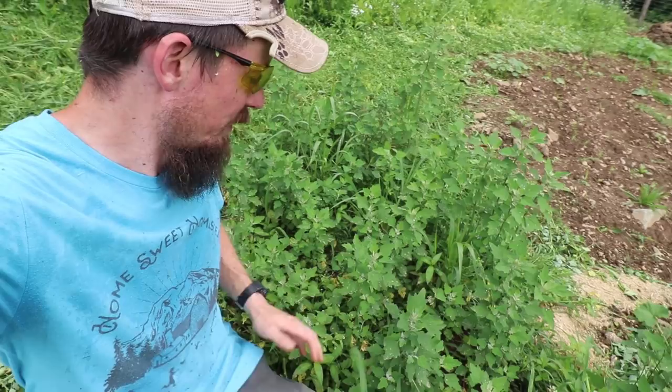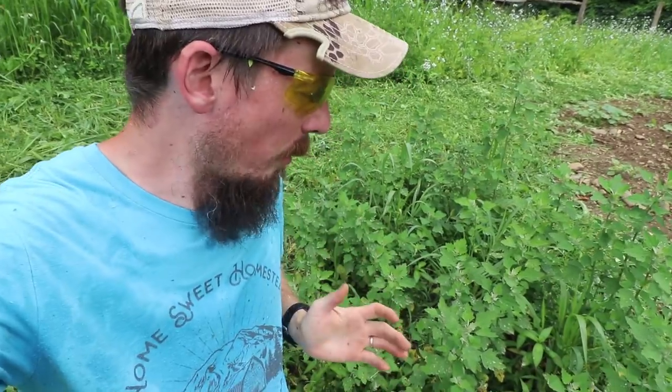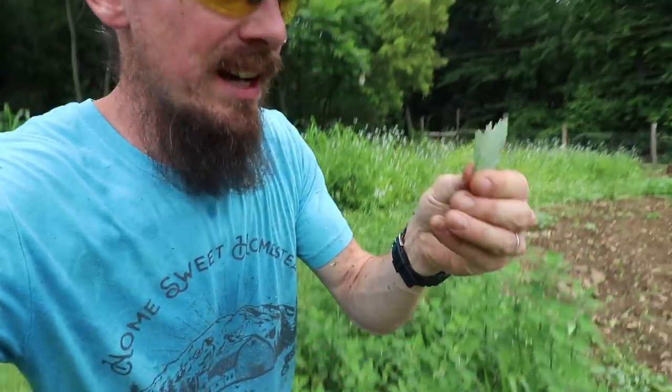I left this little patch of lamb's quarter. I love this green — it's a wild green. It has a real rich flavor. I actually made a really nice quiche the other day before I went camping. I left it for Brianna and the kids, put lamb's quarter in it. They didn't even know and they loved it.